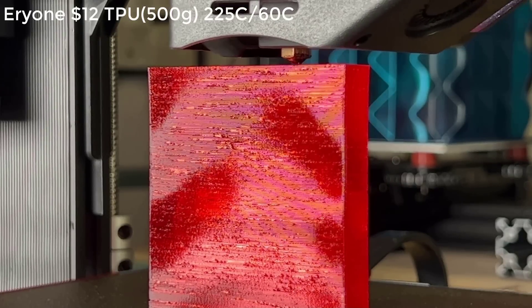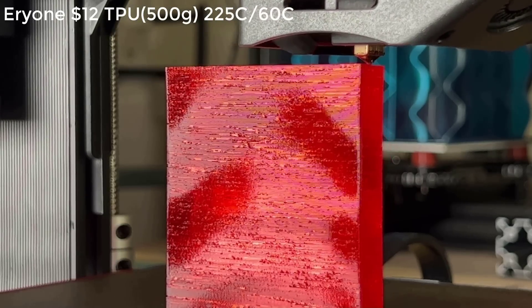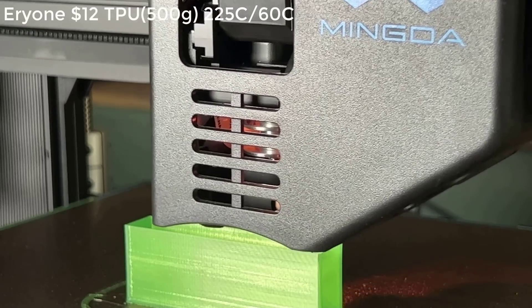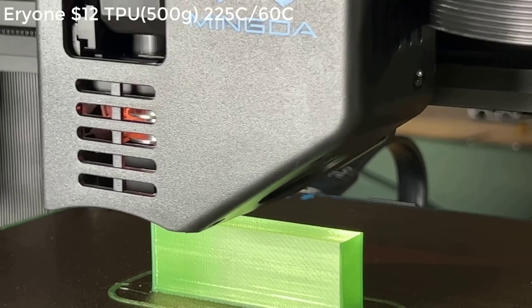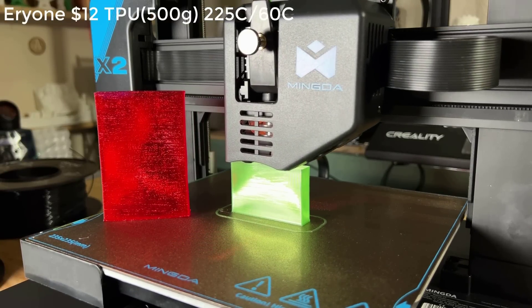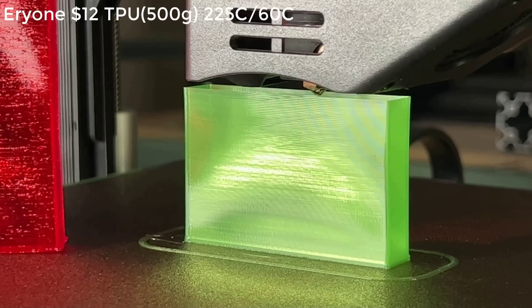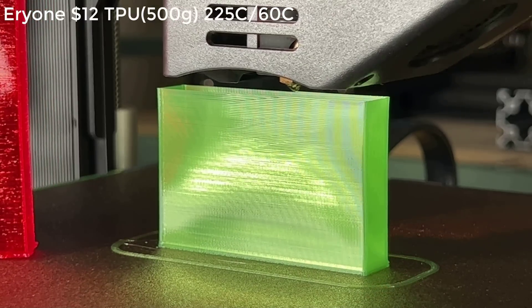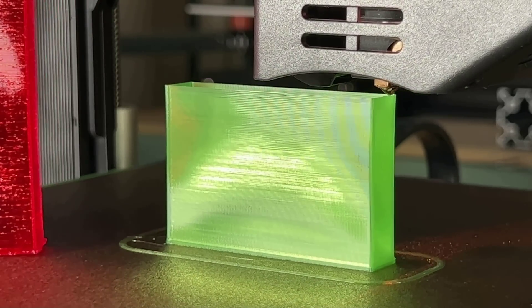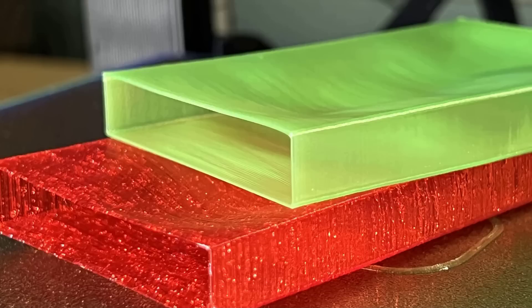Then I will try some TPU. At first, the result didn't look good because my TPU is moist. I've had it open for a while and the weather is getting warmer, so it may have absorbed too much moisture. So I will open a new roll and try to print the same G-code again. This time, the result is almost perfect. The layers are beautiful and the TPU is also very soft.